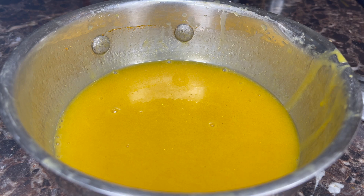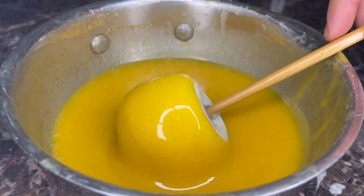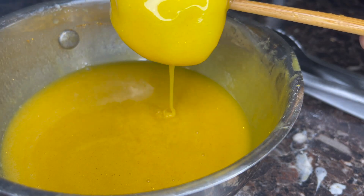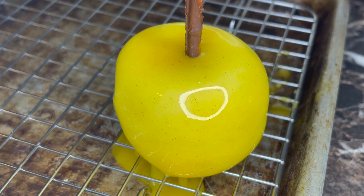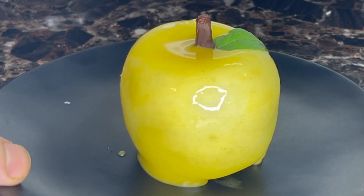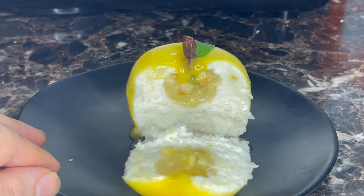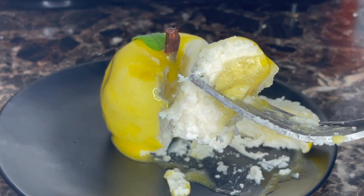Once your coating liquid has reached 85°F, grab your apple directly from the freezer and glaze it, making sure that every single surface is covered. Let the excess drip off. Make sure that you have a cooling rack ready. For stems, you're going to shove in a chocolate-covered pretzel. I'm going to try to get a little bit of every part in one bite. Golden apple — it took three days to make, but it is absolutely worth it.